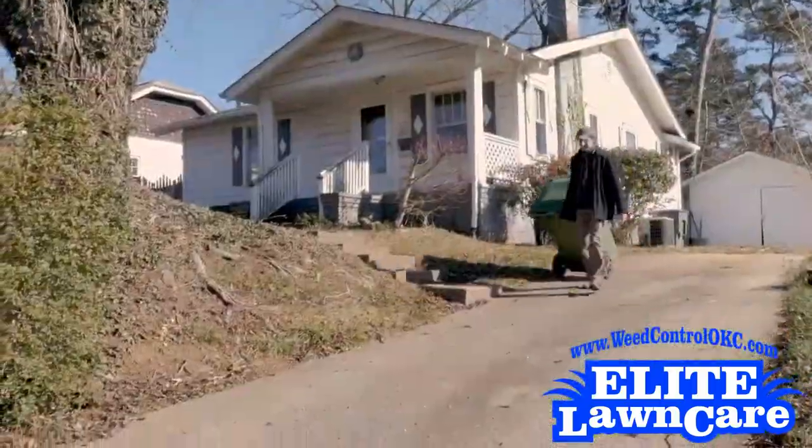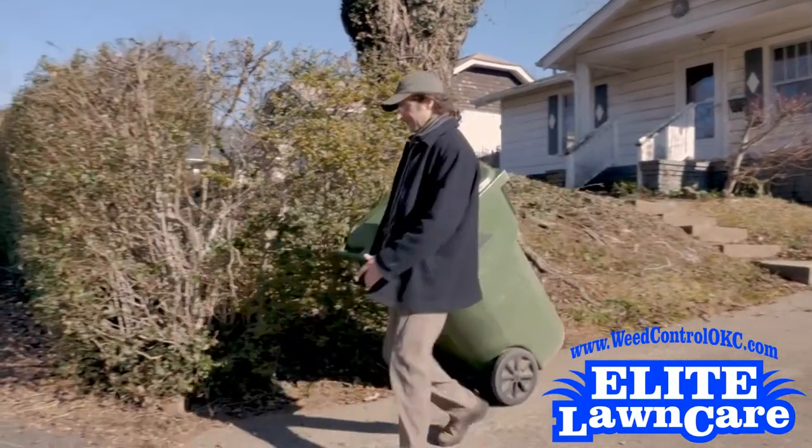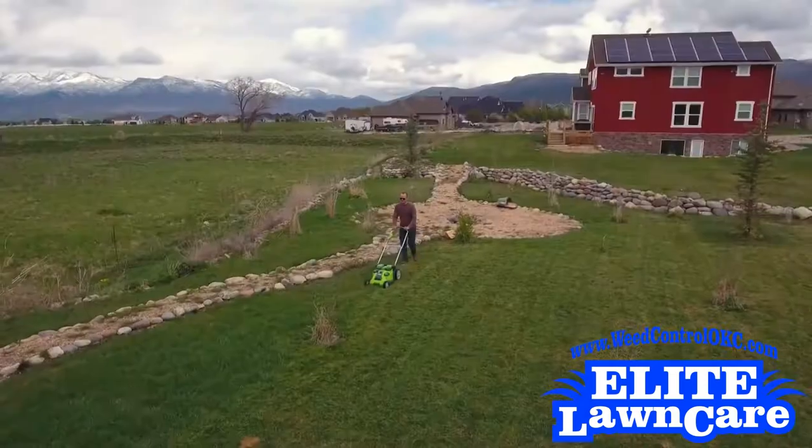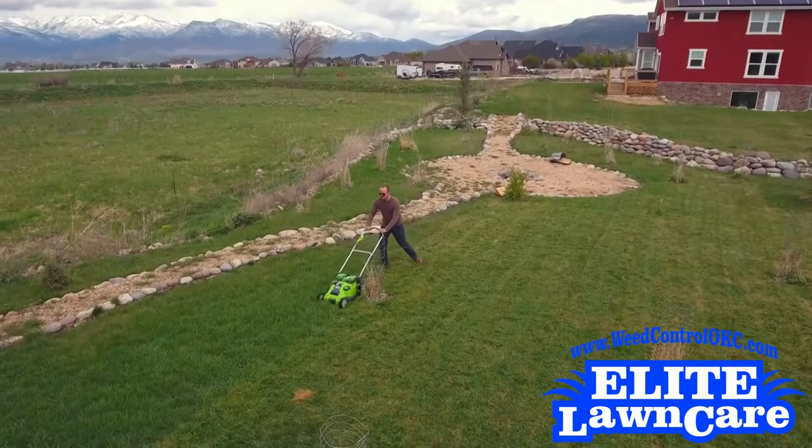It was long believed that homeowners should always bag up their clippings and throw them away. But plant experts today now recommend leaving your clippings on the grass, to act as a mulch and natural insulator to help retain moisture in the soil.